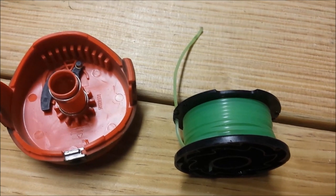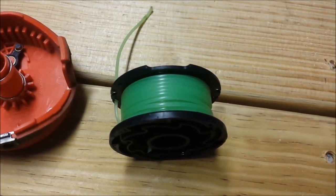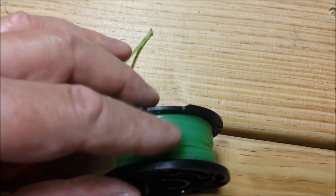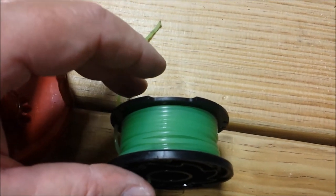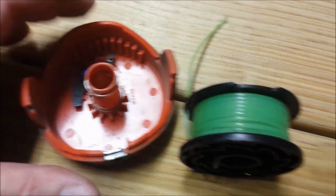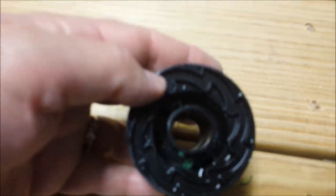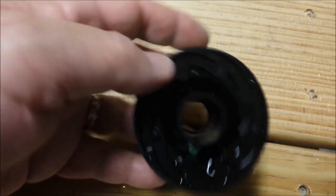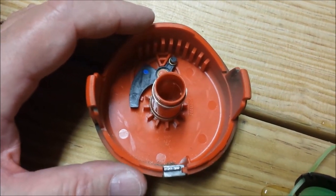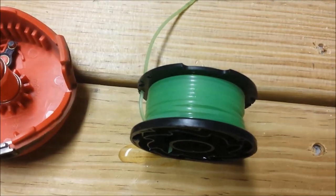I'm not going to go into how to reload your spool since there are many good videos on that, but I do want to point out: make sure the trimmer line is kept tightly wound on your spool while inserting it into the trimmer head. Also make sure the gears — those notches you can see — snap into place. Once you hear it snap, you're good. Keep that line tightly wound as you put it back in.